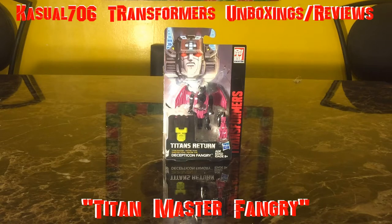Hey, what's going on YouTubers? It's Casual706 here back with another Transformers unboxing slash review. Today I have Transformers Titans Return Titan Master Decepticon Fangry.